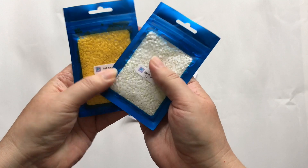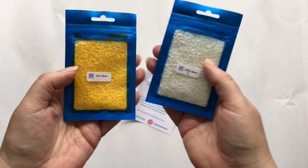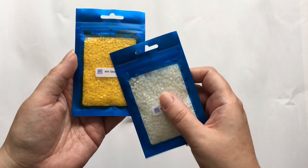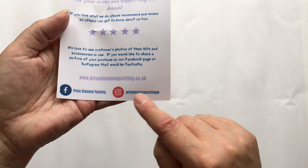I did buy some extra drills — glow-in-the-dark drills. I'll be using these on this painting as well. You may have already seen what I was planning to use them for on the other one, but I'm going to use them on this one too.